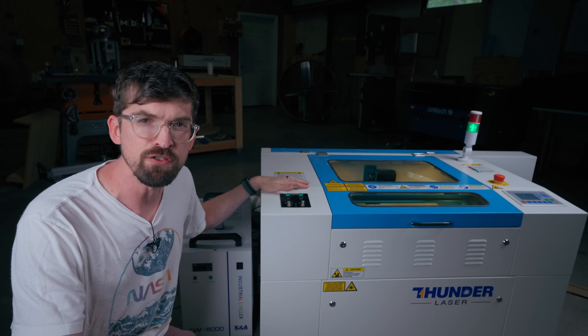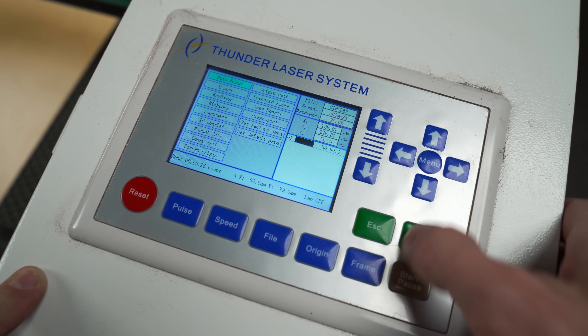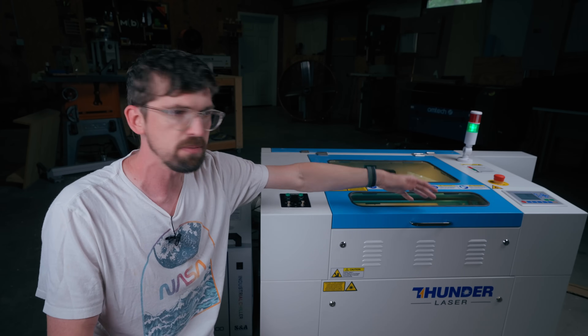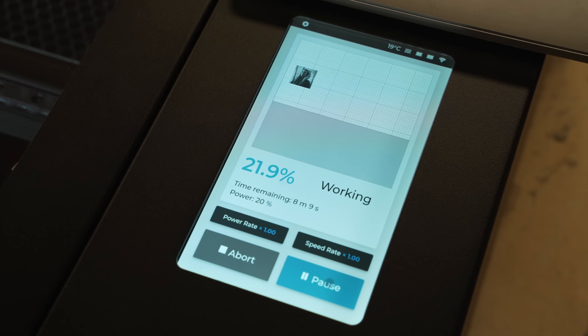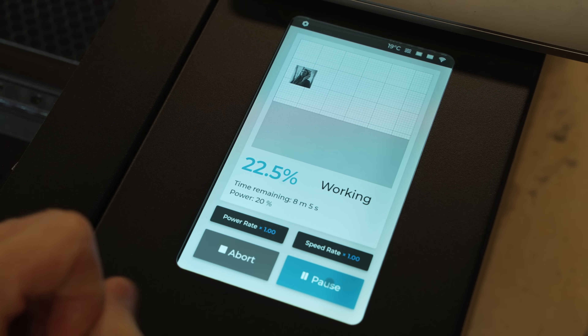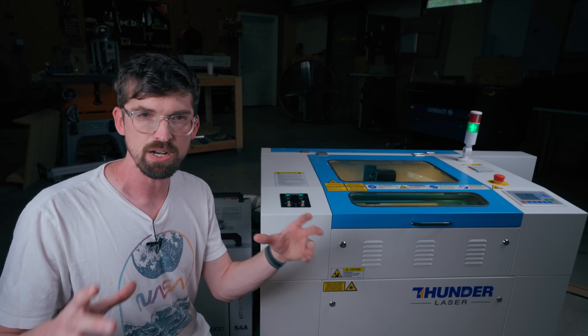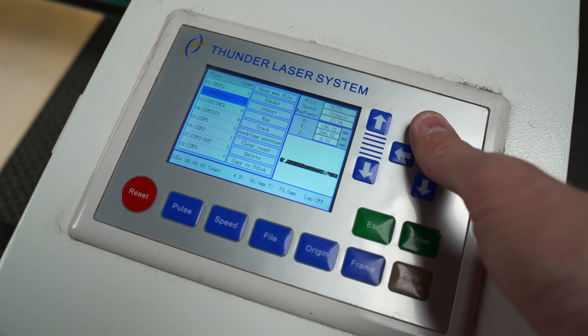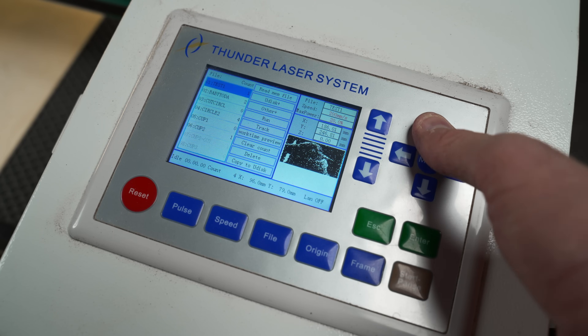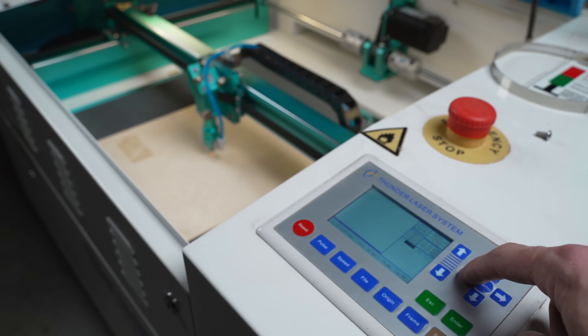Coming back to features — it comes with a Ruida controller, which is pretty much standard on machines like this. What I like is it's rock solid. Some of the nicer touch controllers on desktop units can be a little glitchy because you're dealing with a touch interface on software. These are actual buttons with a display so you can see what's going on, and you can control pretty much everything you need directly from the controller. It is really quick.